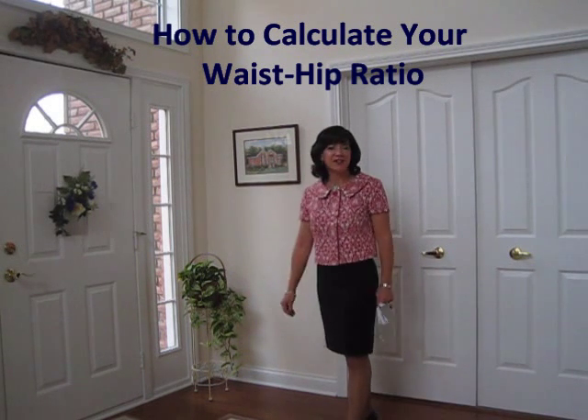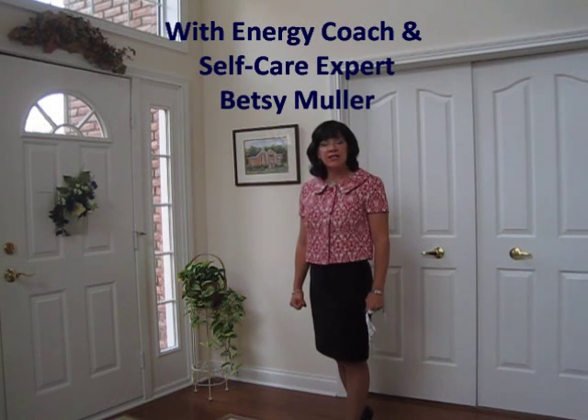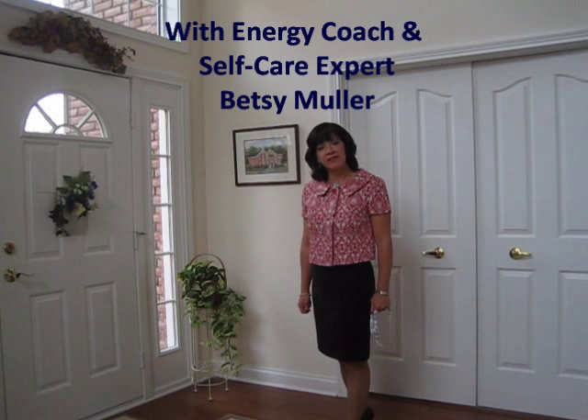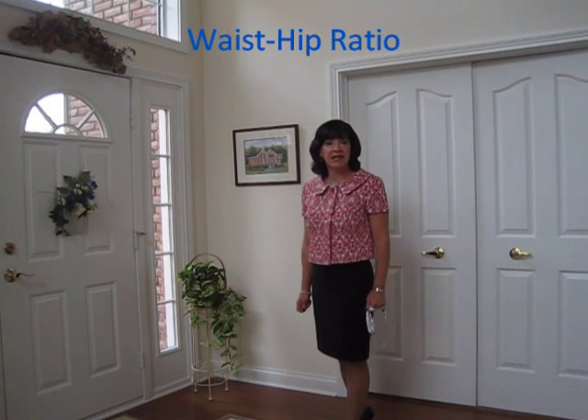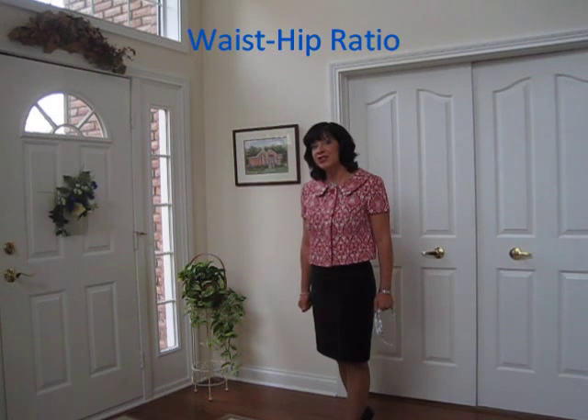Hi, welcome to my foyer right outside my office door. I'm here again to impress upon you a very important measurement that has to do with health, and that is your waist-hip ratio. Ever heard of it? Do you know what it is? Do you know what yours is?